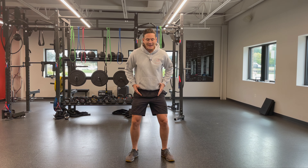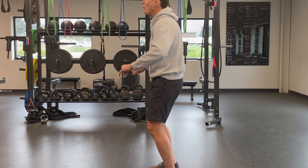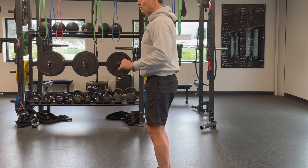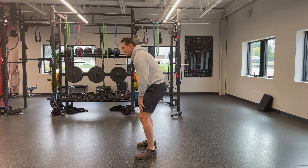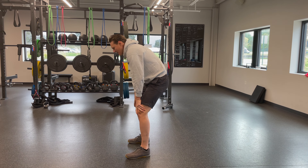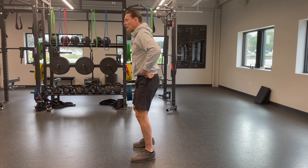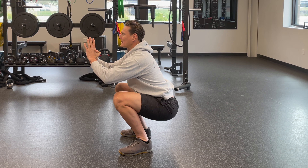Once you find that placement, you want to find neutral spine. Meaning you do not want to over arch your back when you squat, but you also don't want to be rounded when you squat. You find the neutral by — here's where my spine is flexed, here's where my spine is arched, and it's somewhere in between that. It would look a little bit like this: butt goes down, chest stays up. And there's your squat right there.